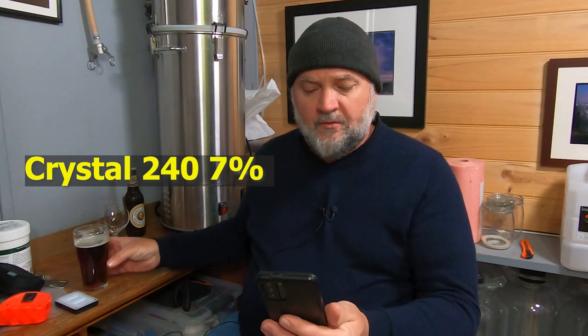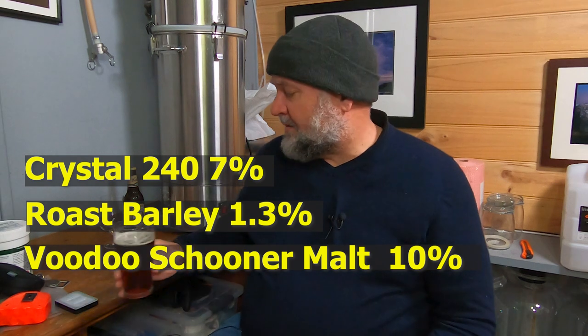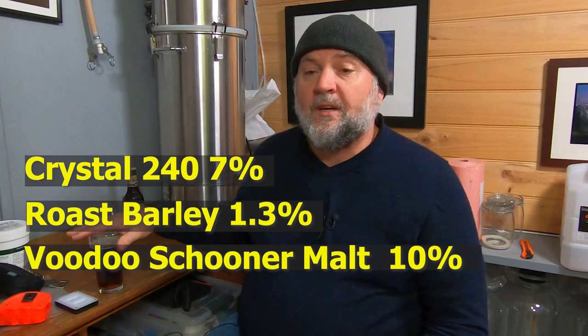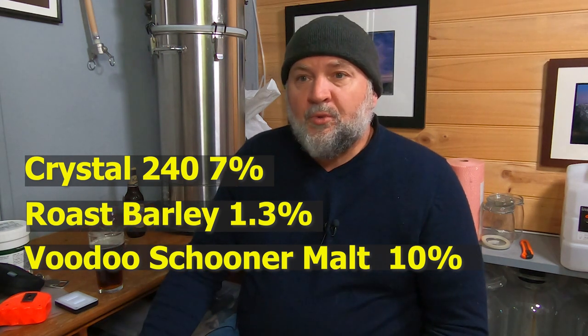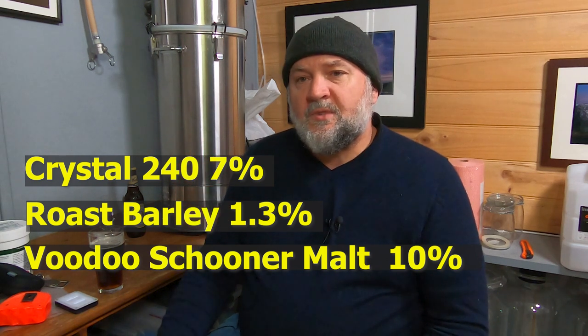There's still some sweetness, it's just a lot more subtle. Let me read the recipe out: it only has medium crystal in it. Seven percent medium crystal from Crisp - that's Crisp Crystal 240. 1.3% roasted barley. 10% Voodoo Schooner malt - I still had some left. Voodoo Schooner is probably not the right malt for this beer. My next iteration is going to have Carra Red. I'm also eventually going to go back to Gladfield malts - Gladfield's Redback and Shepherd's Delight work well together.